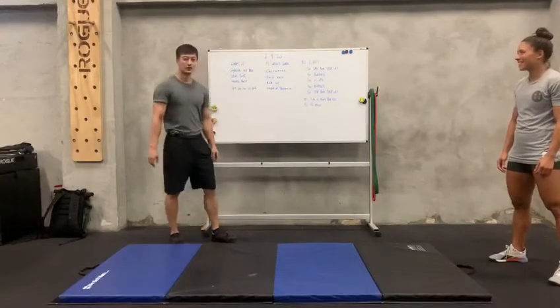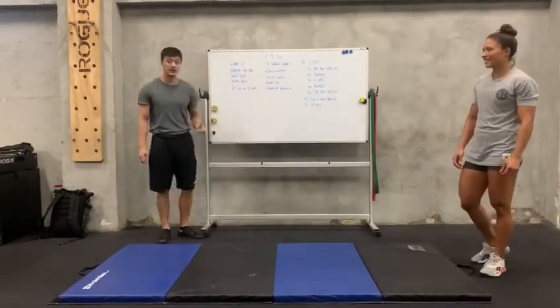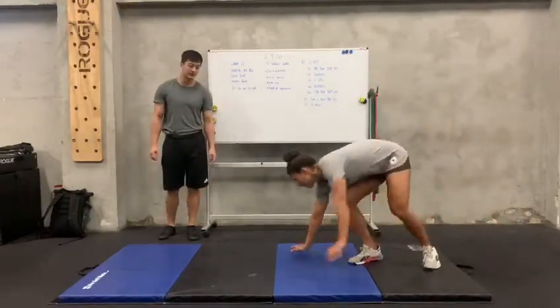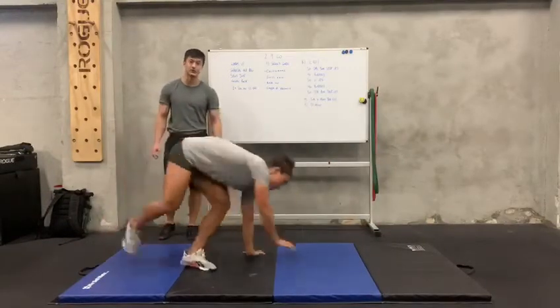Hey guys, welcome back to Skills World today. So today we are going to start off with cartwheel. Again, for cartwheel you want to start in the warm up and go low first. So Fiki is going to demo again. Shift your hands, shift your legs, coming back. And then go over again, do both sides.